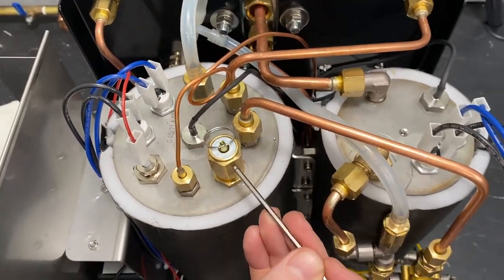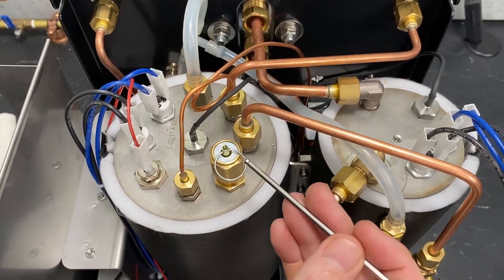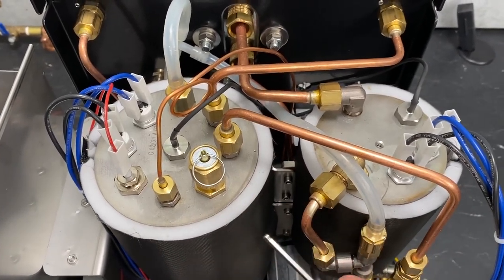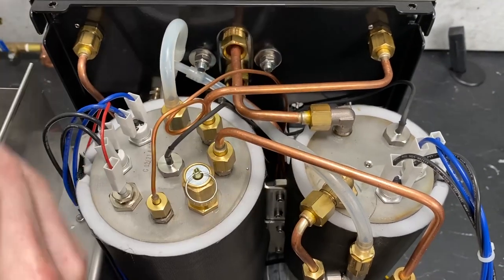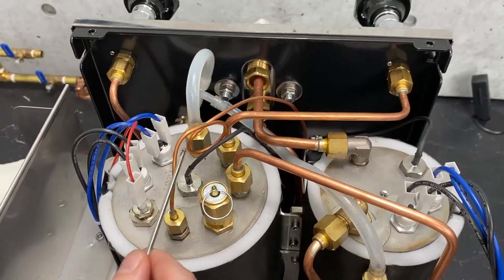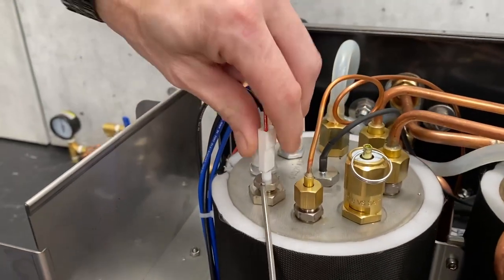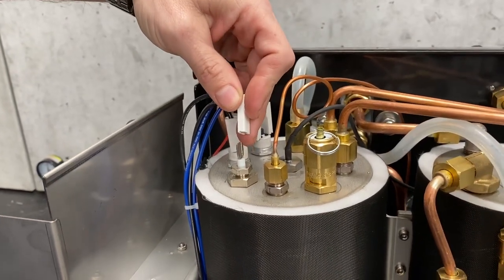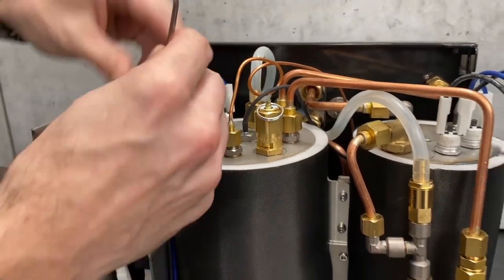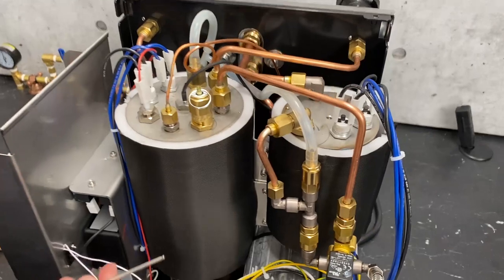Next to that, we have your security valve. On a newer machine this is going to be two and a half bar; pre-2018 you're going to have a two bar, depending on whether you've updated your machine to the higher steam pressure profile, which requires replacing this as well as an updated PID. Next to that, we've got another capillary tube — this one going to the other pressure gauge that reads the pressure inside your service boiler. On this side, we've got your level probe, which communicates with the circuit to indicate whether or not you need water. That's why you need some minerals in your water, because it uses conductivity.